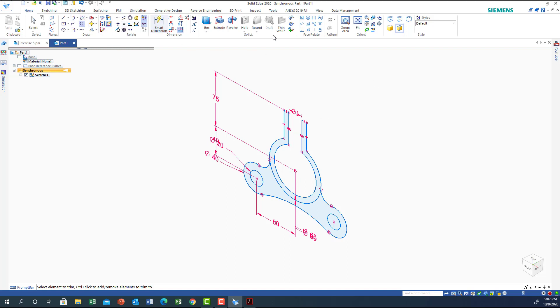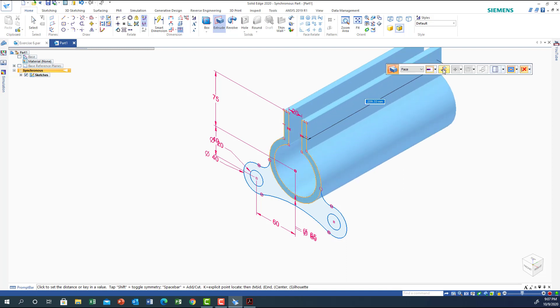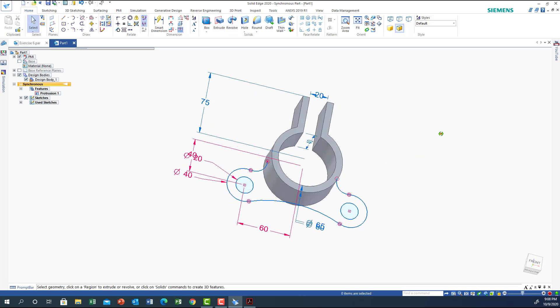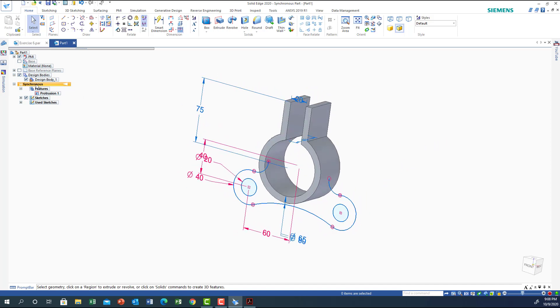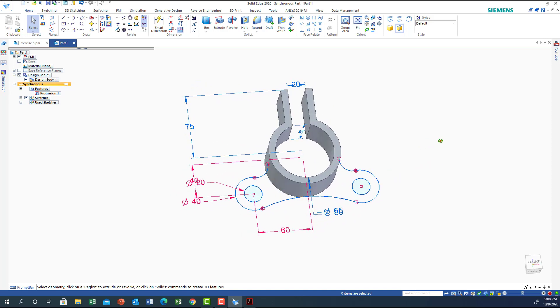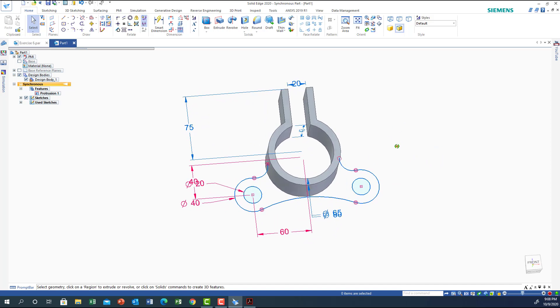I can start the extrusion right away or highlight the shape first. I'll right-click on this face and do the extrusion with symmetry enabled. The value is 40. Note that I'm using the synchronous platform — I'll explain later why I prefer it over ordered. One thing to note is that the sketch disappears after extrusion in the synchronous platform.